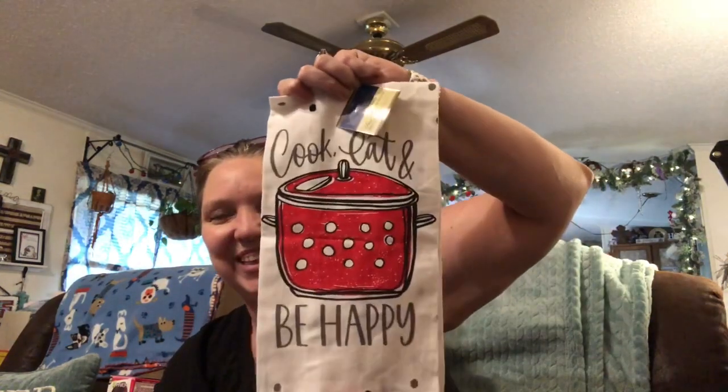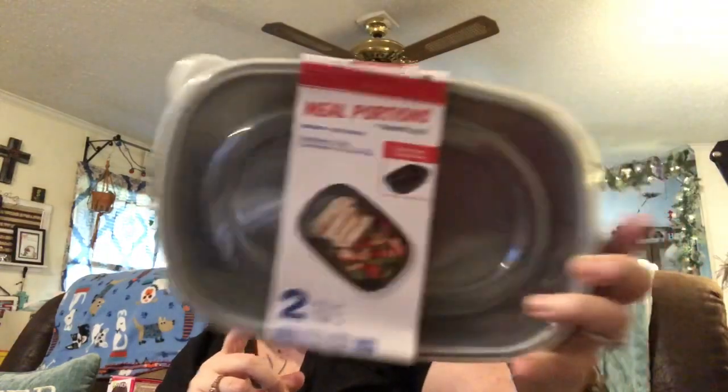I saw this 'Cook, Eat, Be Happy' dish towel — I thought that was really cute so I got that. Some of you know that I live a ketogenic lifestyle, so what is easy for me is if I prepare my meals ahead of time. That way I don't have to think about what I'm going to eat, and if I get that hangry feeling I don't have to worry about overeating. I can make up meals ahead of time and put them in these bowls — you can even freeze in these. Two come in a pack and I did pick up three. I wish they had the round ones with two per pack; I like those portion sizes a little more.